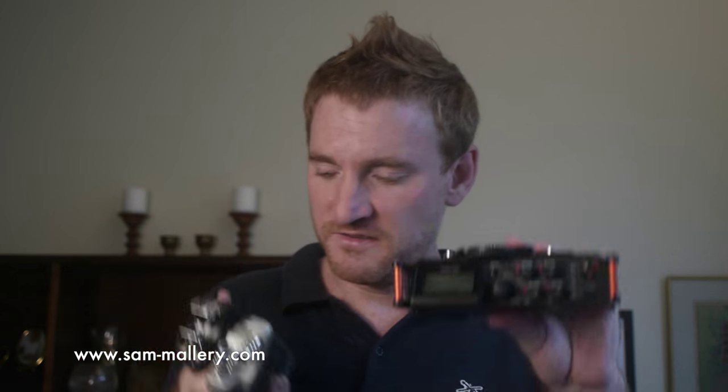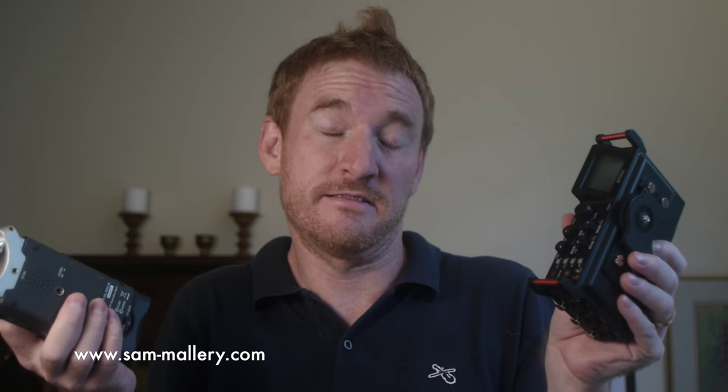The DR70D is nice in that it mounts to the bottom of your camera, but it's a little bit big — it's a substantial thing. You can't really mount the handheld recorders to your camera without little arms and shoes and extra hardware, but this thing is also kind of big. So it depends.